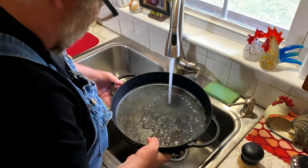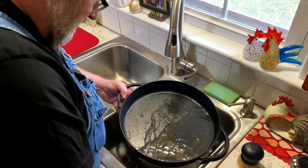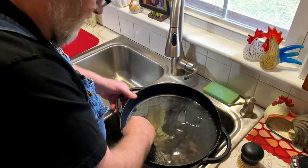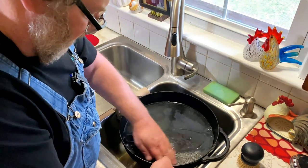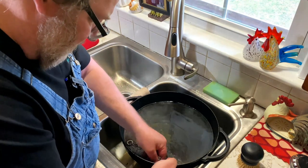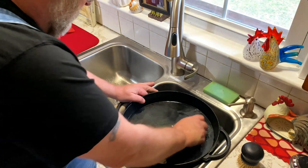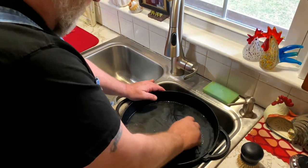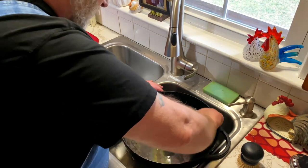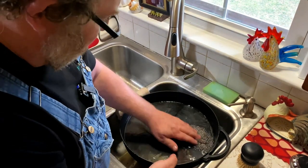Once you get it rinsed out, rubbed out real good — now we've got a couple little spots here and there that need a little added attention. You just basically rub that all over your cast iron and it will get all that baked-on cheese. This would be great for eggs too, if you have eggs that are caked onto your cast iron and you have trouble getting it off. All you have to do is use chain mail.